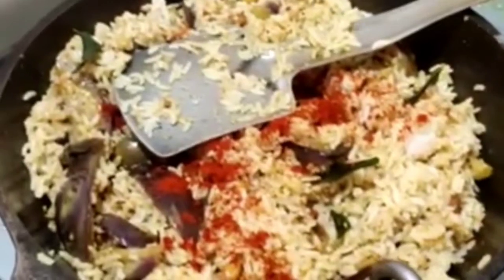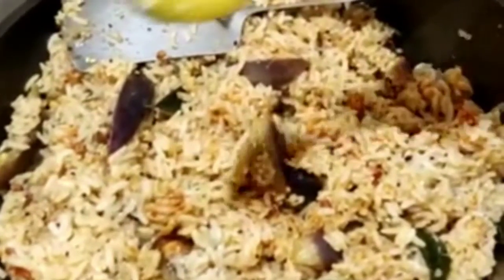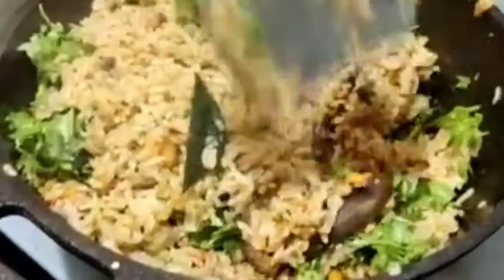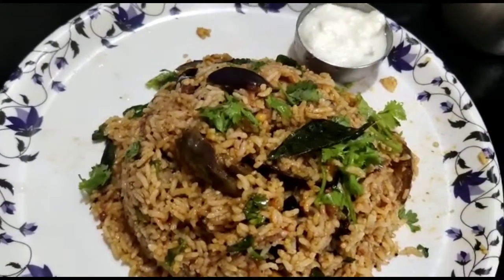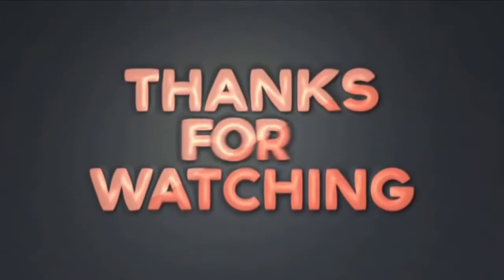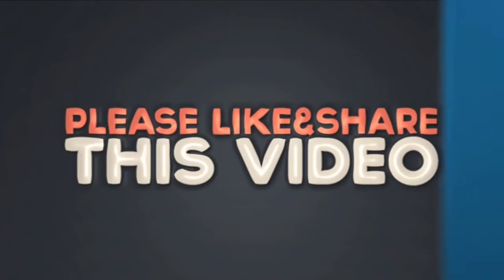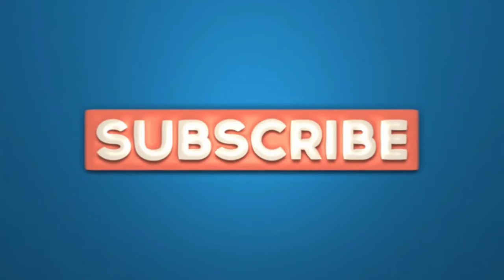Add the sauce and put the sauce in. I will cook it. The rest is ready. I will cook it.